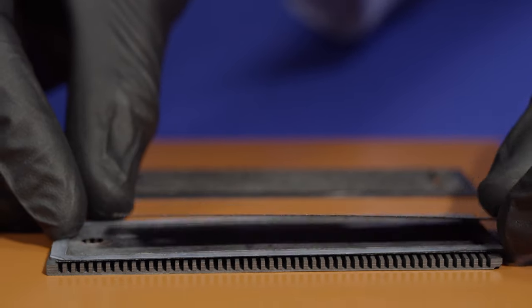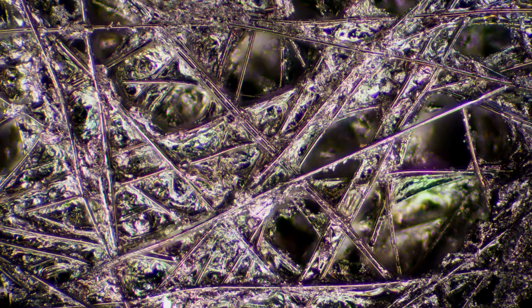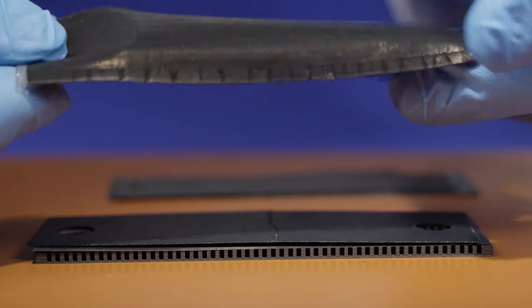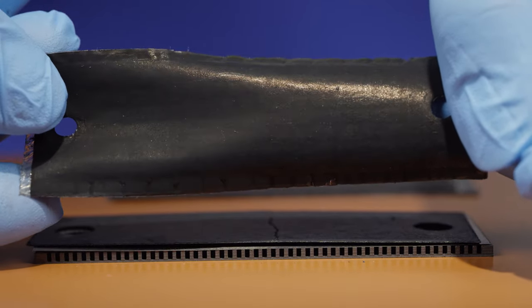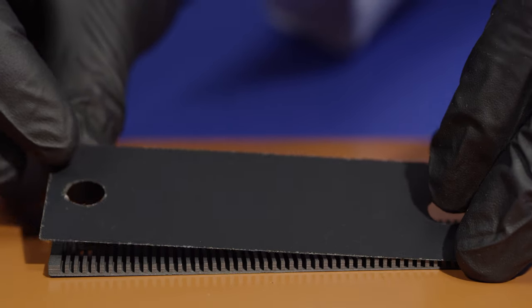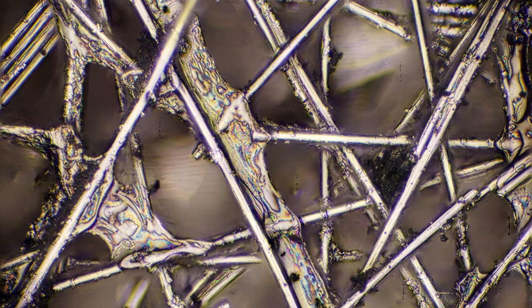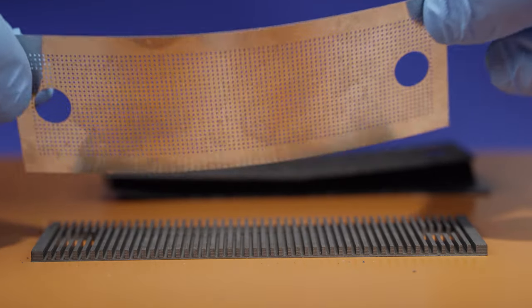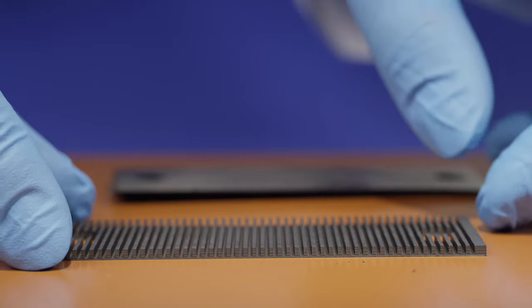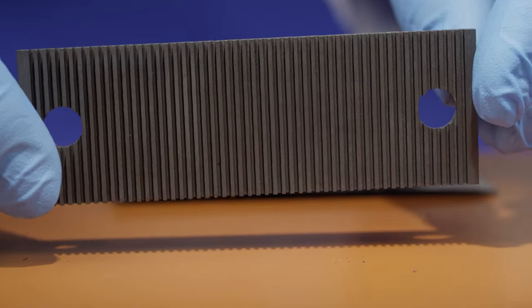Next, gas diffusion layers for the anode. The gas diffusion layer consists of carbon fibers. Then the membrane electrode assembly, which consists of anode and cathode catalyst deposited on the Nafion membrane. Electron microscope images show that the cathode catalyst layer is much thicker than the anode. Next, the cathode gas diffusion layer, a perforated metal plate, and finally the bipolar plate, which acts as a current collector and distributes air in the element.